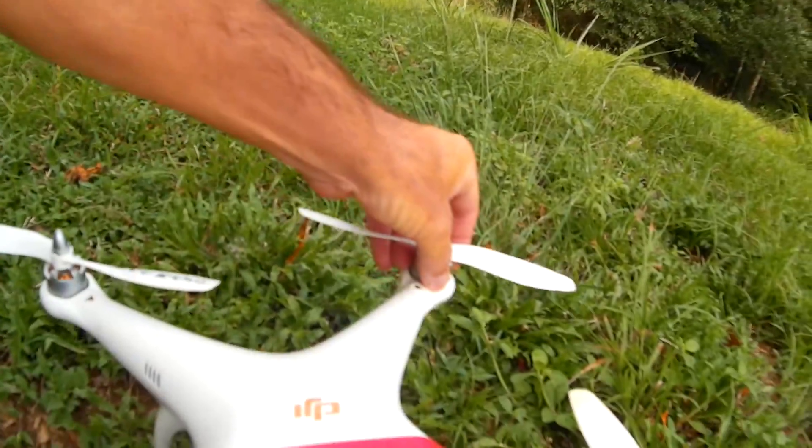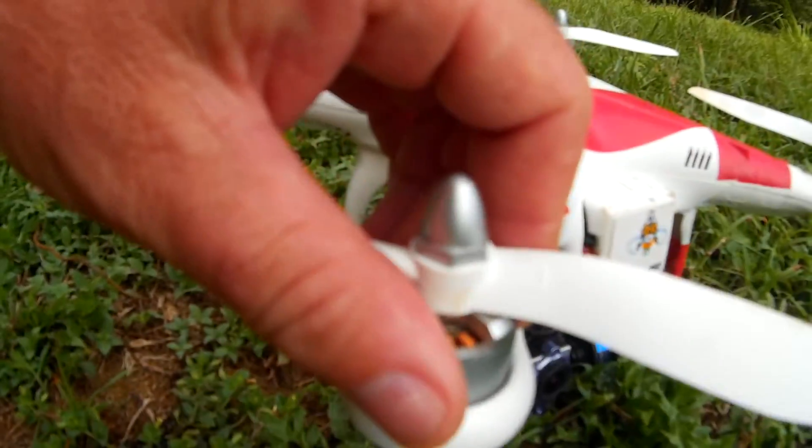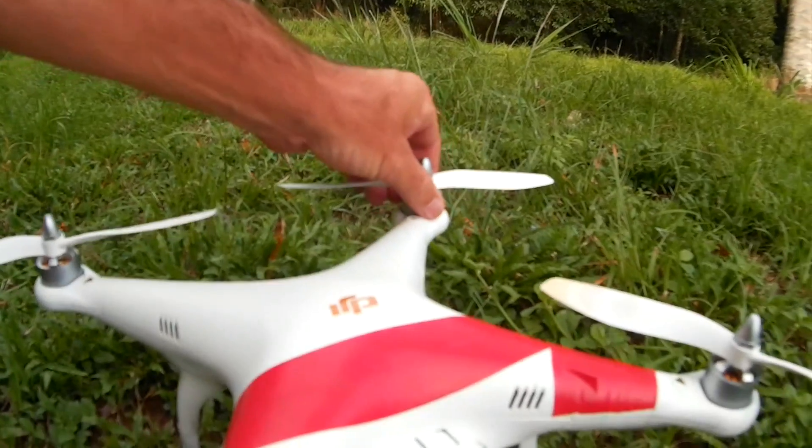Motors are a little bit warm-ish, but that's what happens when you go flying on any quadcopter.